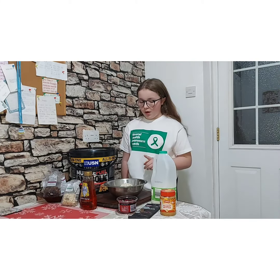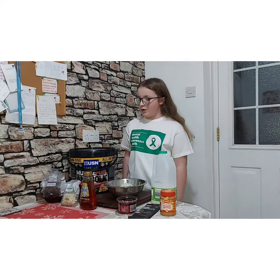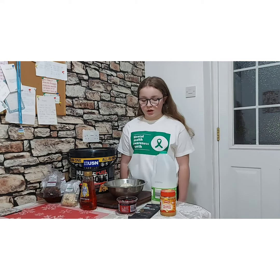We've got milk, oats, protein powder, mixed fruit, nuts, syrup, dark chocolate, peanut butter, and cherries.